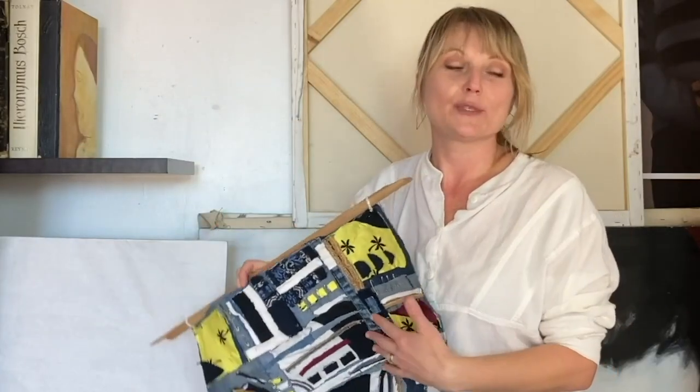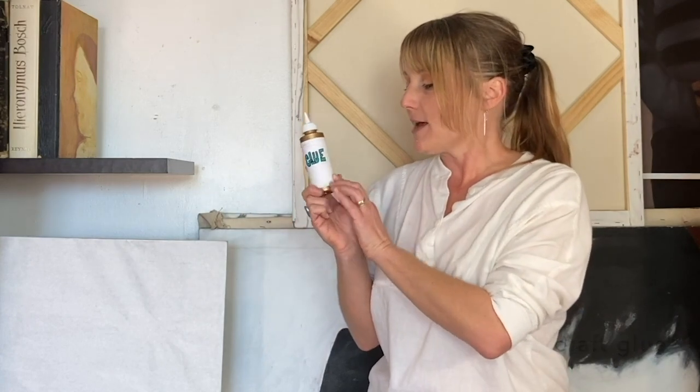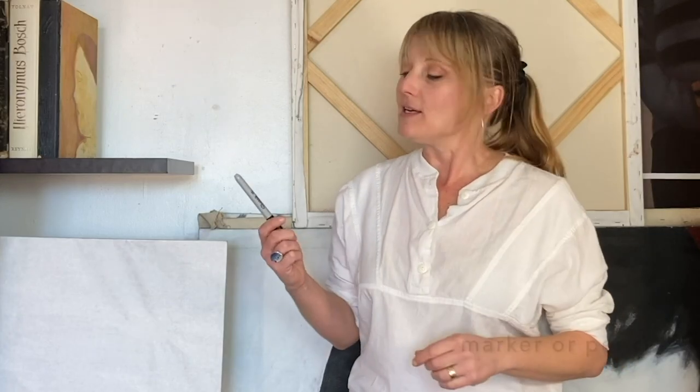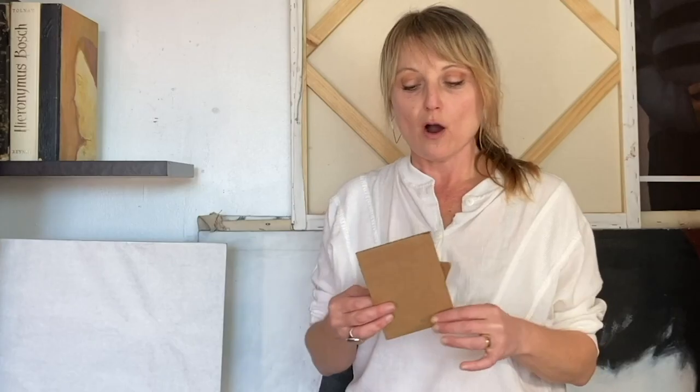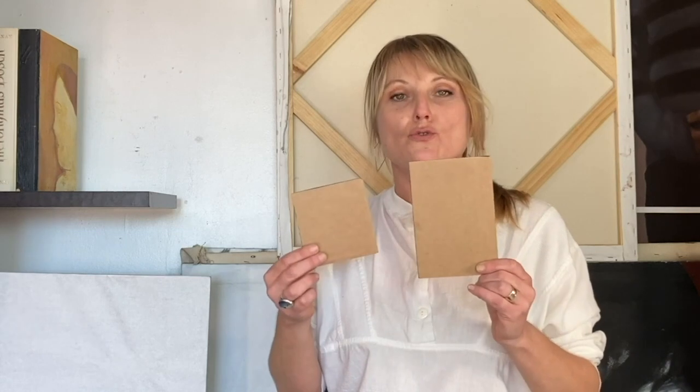The materials that we're going to be using are craft glue — you can use really any glue that you have lying around — safety pins, which are optional, a marker to create lines on your fabric to cut out, scissors, and cardboard rectangles. If you have an old box you can cut it into small rectangles of different sizes.